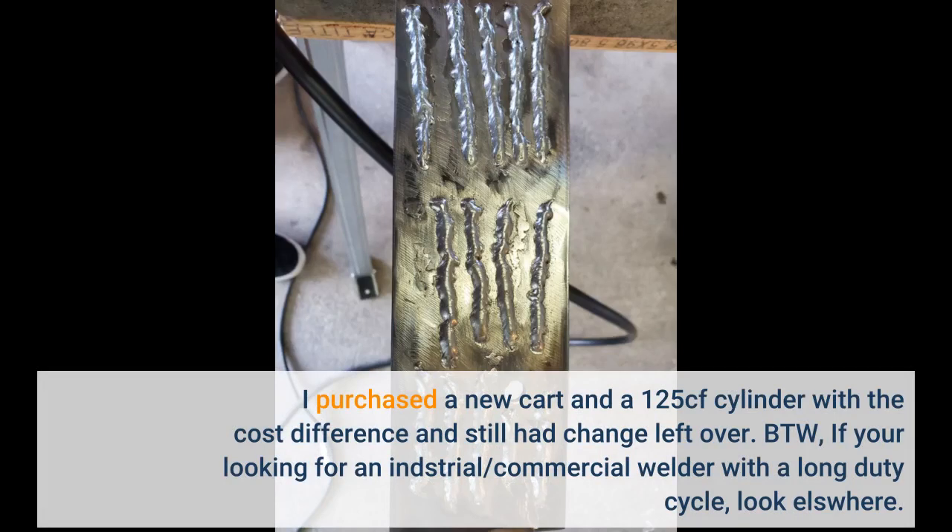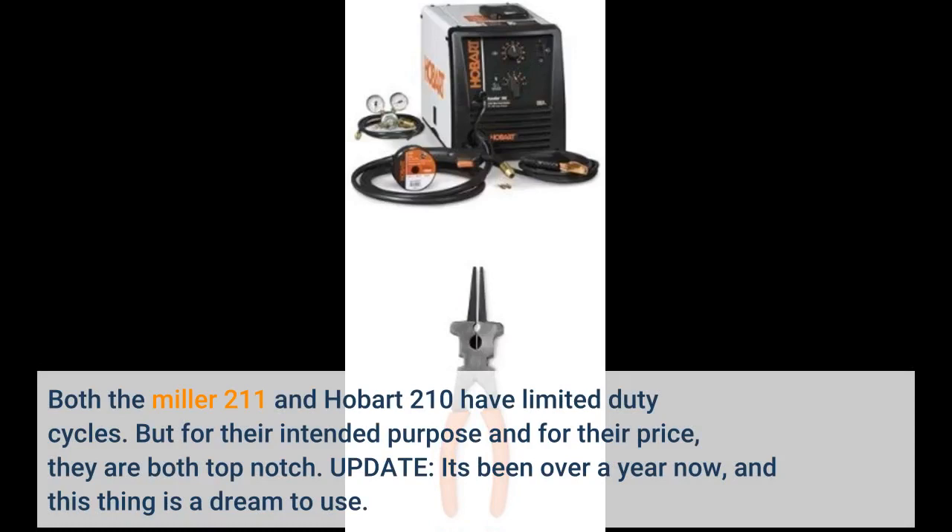By the way, if you're looking for an industrial commercial welder with a long duty cycle, look elsewhere. Both the Miller 211 and Hobart 210 have limited duty cycles. But for their intended purpose and for their price, they are both top notch.